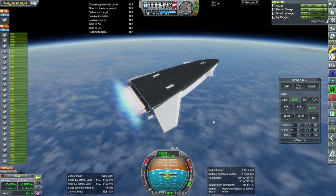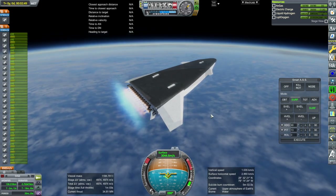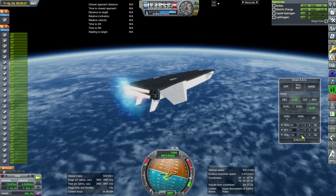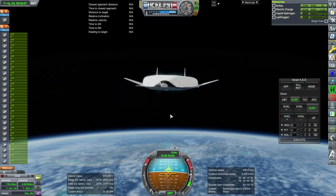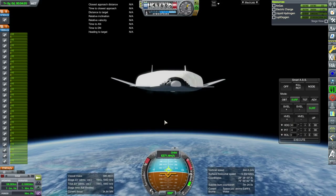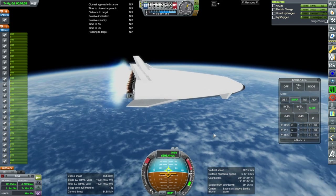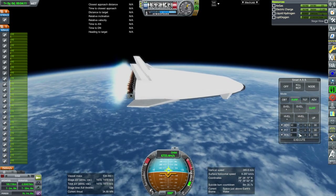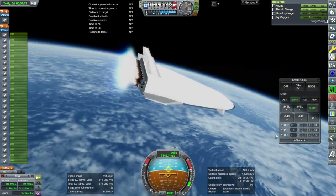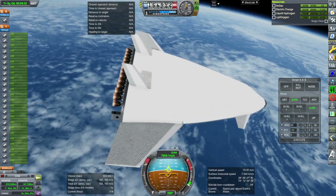We will throttle down at this point as our g-forces will get quite high. It's sort of a mean-looking thing up front — the lack of windows does that. This might be lopsided. We've got sort of a lopsided orbit, but we are in orbit.